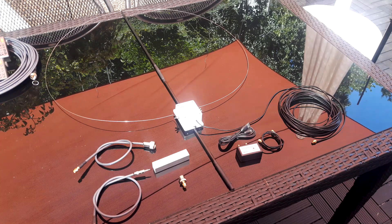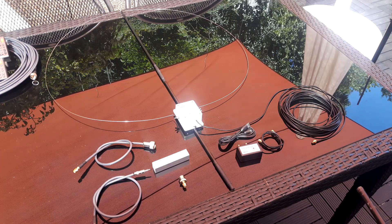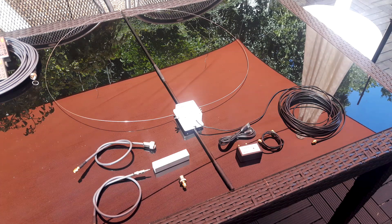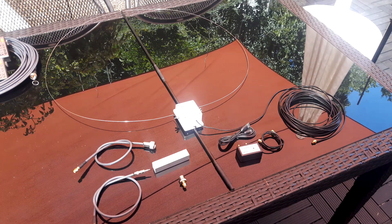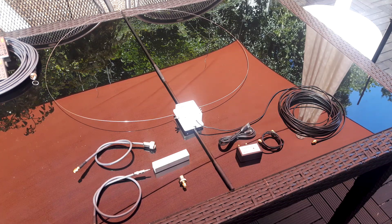I didn't make any videos with it to begin with, because I wanted to try it out first. If the antenna didn't work like they said it worked, I wouldn't have made a video at all — I'd just put it back in the package and returned it. But it does work, and it worked beyond my expectations.